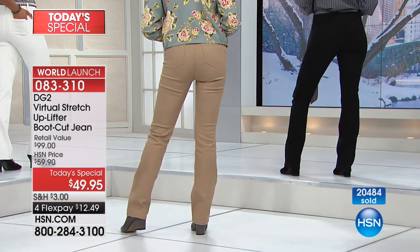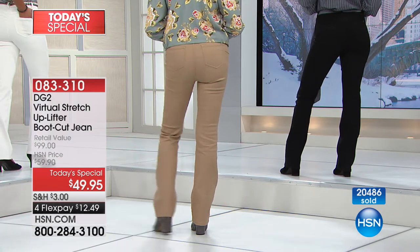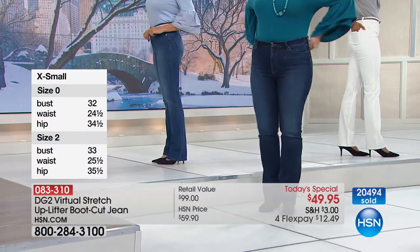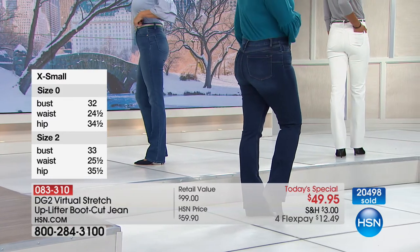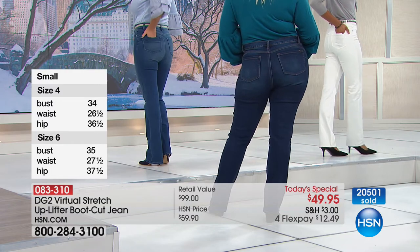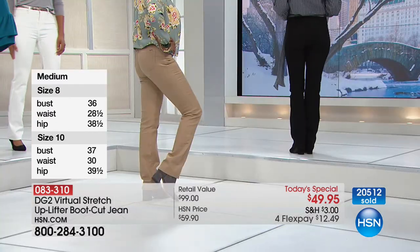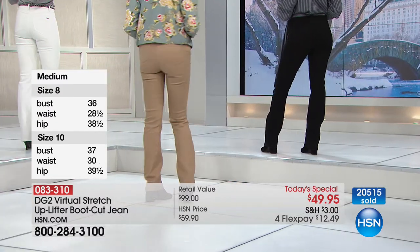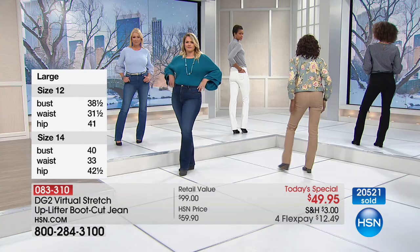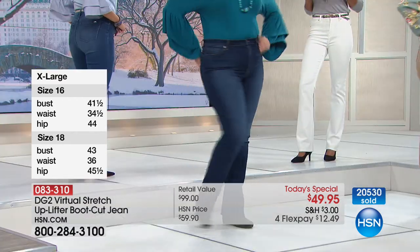If you haven't worn denim, or you have worn denim — whether you're a size two or a 24 women's — every woman is going to have a more lifted, more rounded derriere, and inner and outer thighs supported. Never worry about lumpy bumpies, never worry about spillage. Yet even though there's this technology and new lining and support in this jean, it doesn't feel like you're wearing anything. It's not like your traditional shapewear. This is a newly engineered jean that everybody's going to be trying to duplicate. How did Diane come up with this?